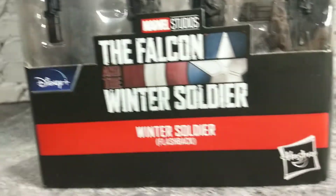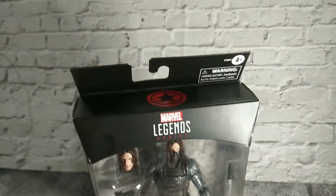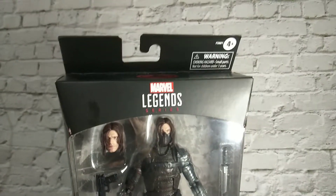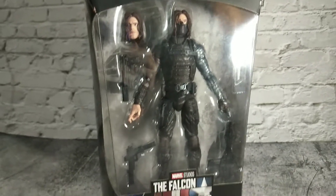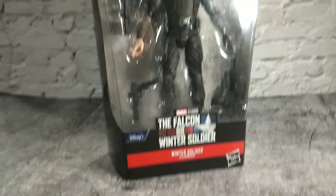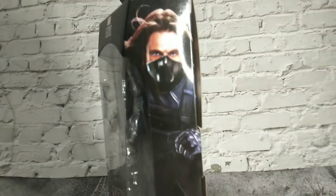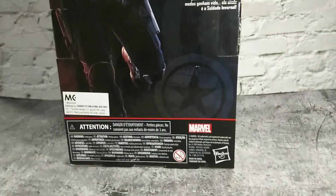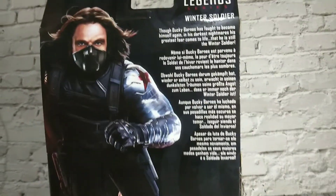This is the Winter Soldier Flashback Edition. Captain America label on top, and a bit of an open window at the front of the box. Our Winter Soldier is at the center, surrounded by his weapons and accessories. On the back we have photoshoots and some background on the Winter Soldier.